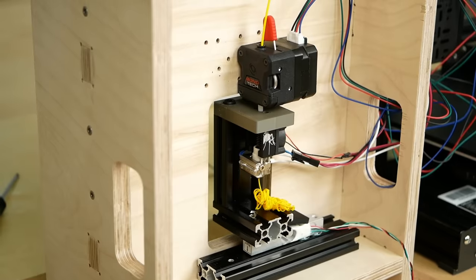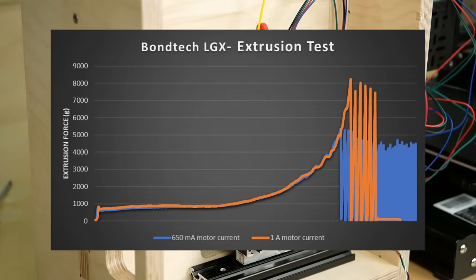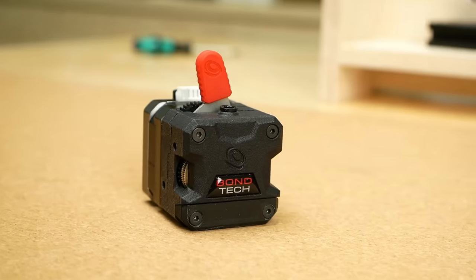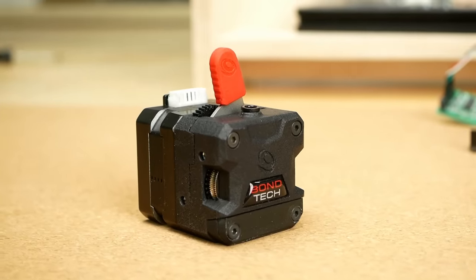For a test I increased the motor current from the recommended 650 mA to 1A, which made it reach 8.3 kg and it was still not stripping filament. So if you don't require maximum feeding force the LGX seems to be a reliable solution, but it won't make it onto the maximum extrusion force throne.